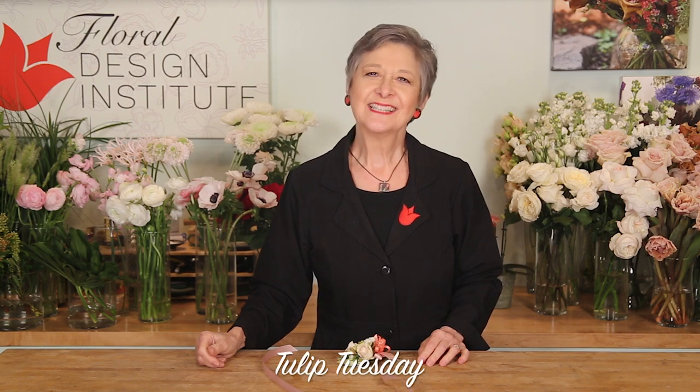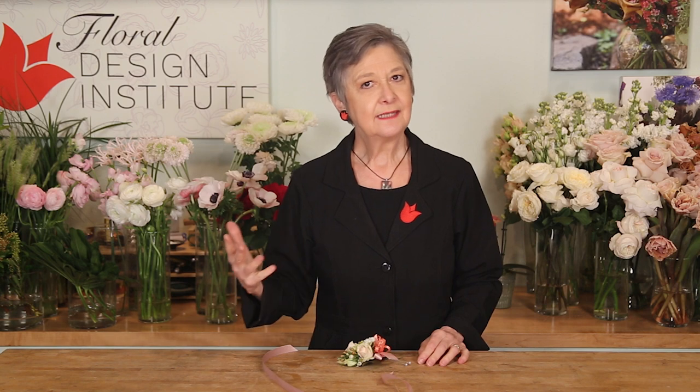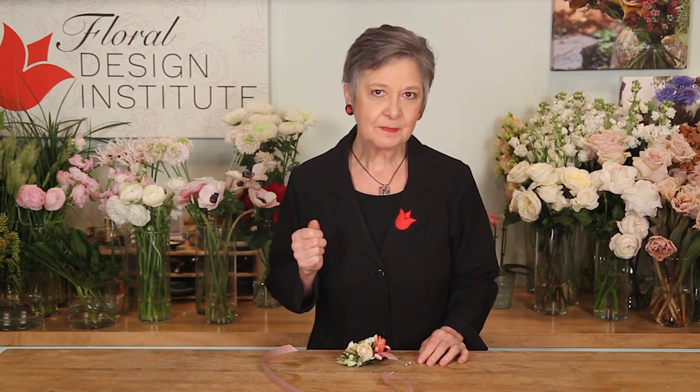Happy Tulip Tuesday. This is the day we share timely tips for the Tulip Bunch. Today, talking about transforming corsages.